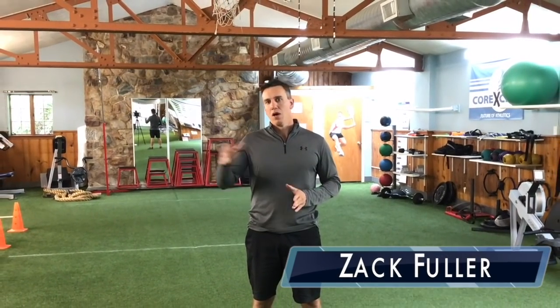Hi, I'm Zach. We're going to talk today about how to improve your 60-yard dash time working on start form. We're going to show you a testimonial, and then after the testimonial, we're going to go into specific details about how to improve the start form.